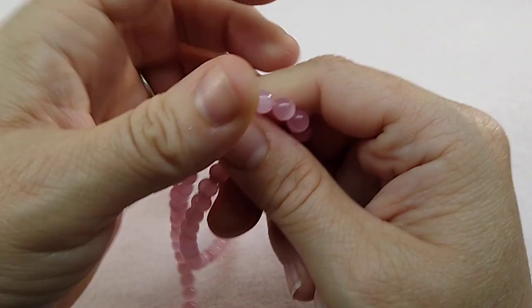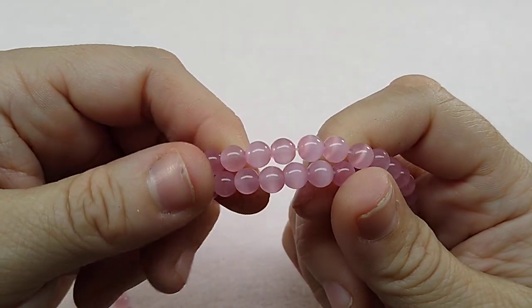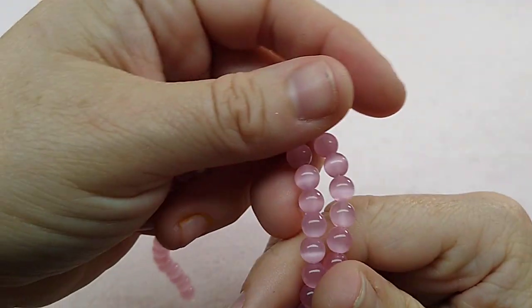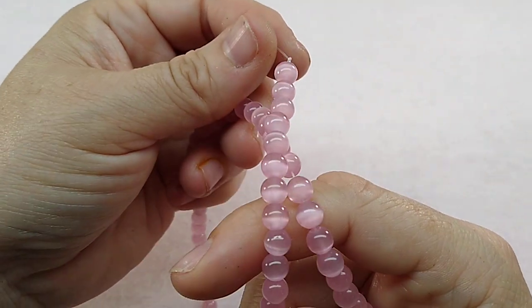And I got some beautiful cat's eye pink beads in. Look how pretty these are. They're just a six millimeter pink cat's eye.